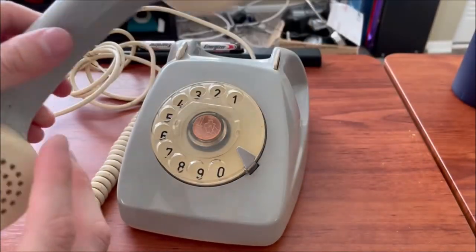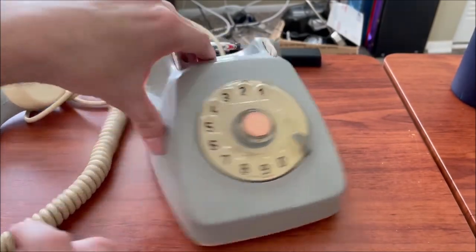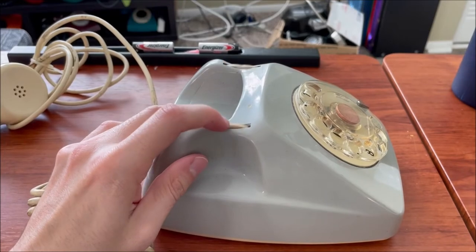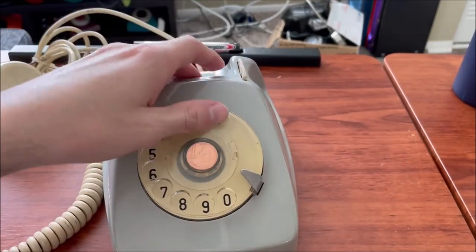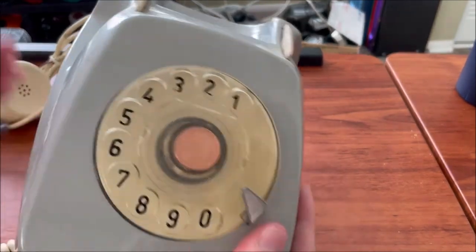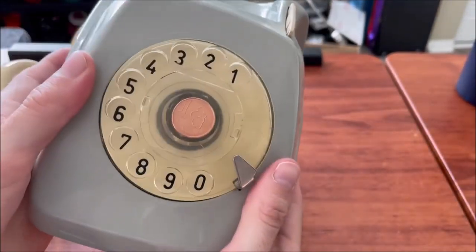No damage, it just needs a clean and polish. The handset strain relief is in good shape. It has the same type of plungers as a Feet at 611. The bell does have a different tone to it compared to a Feet at 611, so that's cool.